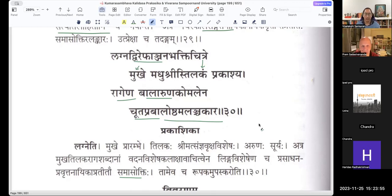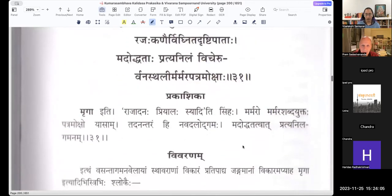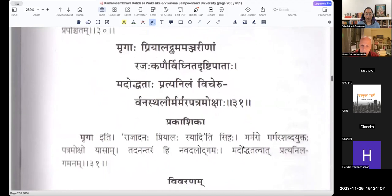Lagna Dviraya Phanjana Bhakti Chitre Mukhe Madhu Shrihi Tilakam Prakashya Ragena Balaruna Komalena Chuta Pravaloshtham Alanchakara. This verse is very difficult for an ordinary person to understand — the changes of colors, kajal, all these things. You just need to think of three things: Bindi (Tilakam), the eye (Kajal), and the lips (paint). How that is represented in nature.